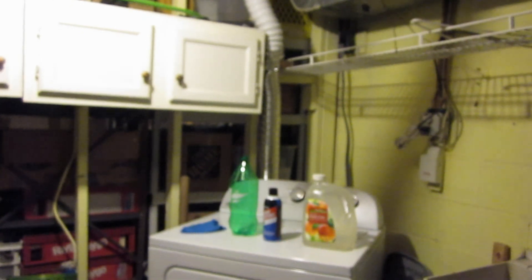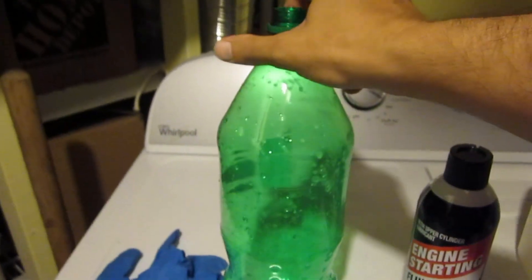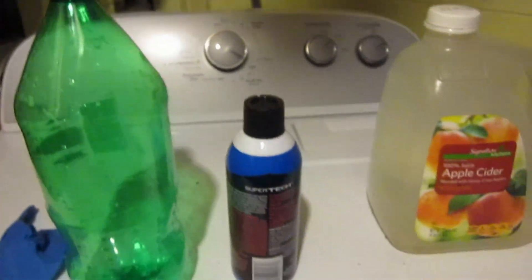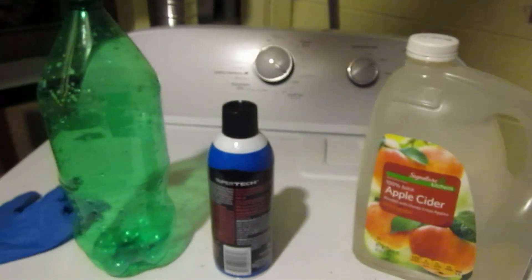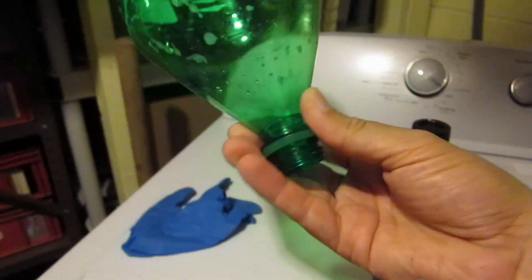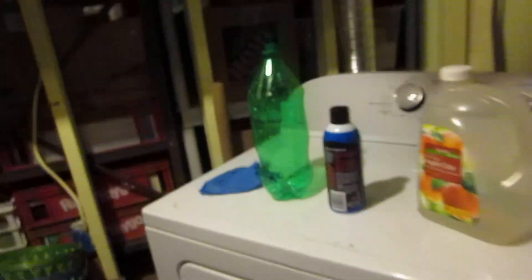The problem with starter fluid is that it has other petroleum products in it, and we'd like to just get pure ether out of it. Here we have a rubber glove, a pop bottle with the label off, and some starter fluid. We're going to mix it with water — the petroleum products will go into the water, and the ether will separate and float on top. To get rid of the water, we're going to make our own little makeshift separatory funnel.